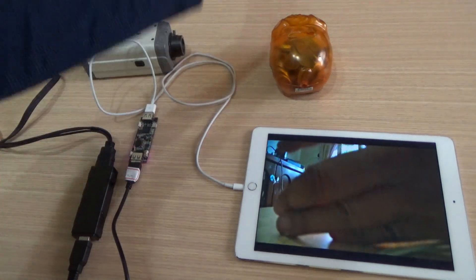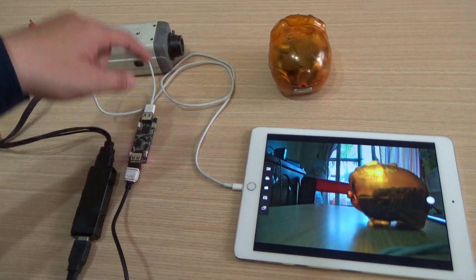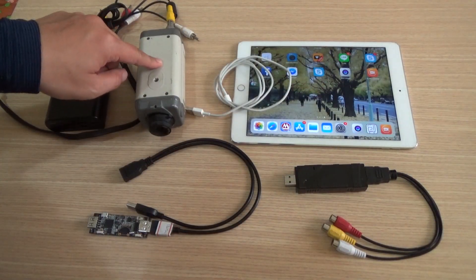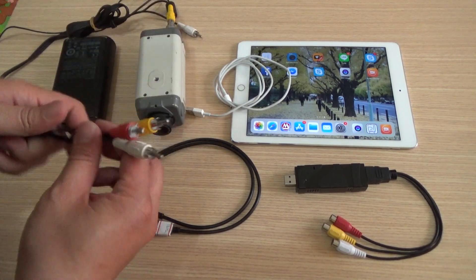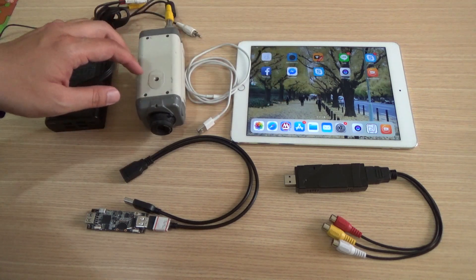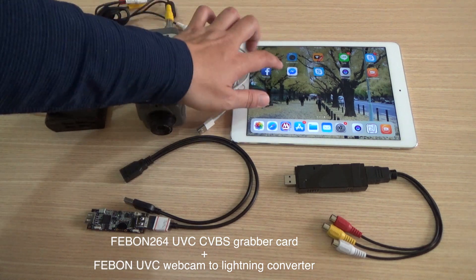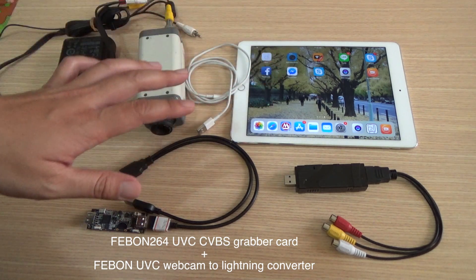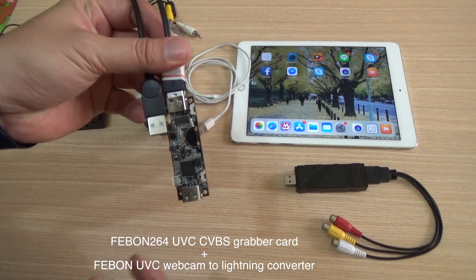This is a CVBS capacity output analog camera. I want to let the CVBS camera display on the iPad by a Lightning connector. You need to prepare the UVC webcam to Lightning converter.